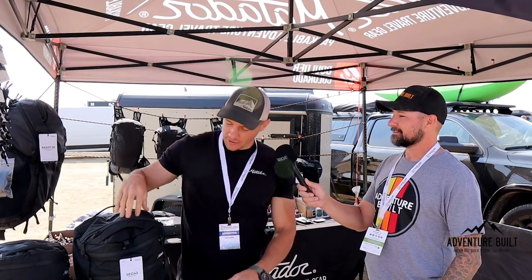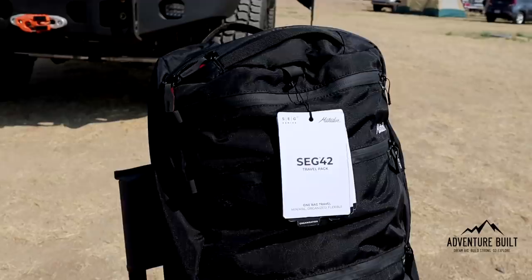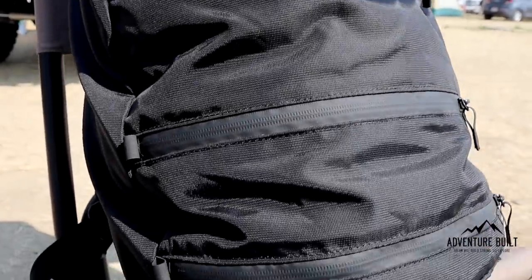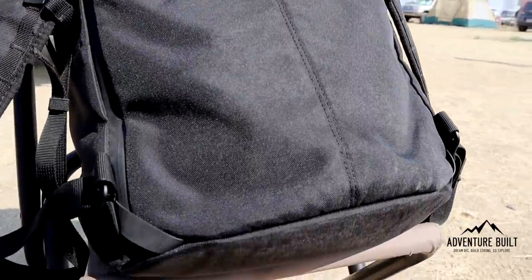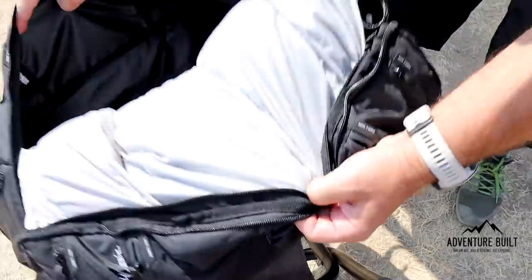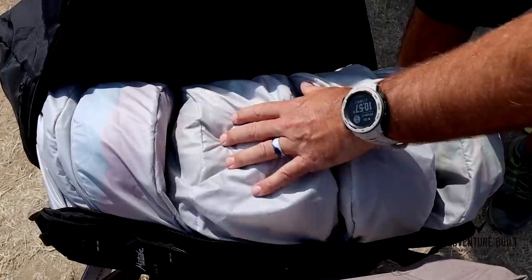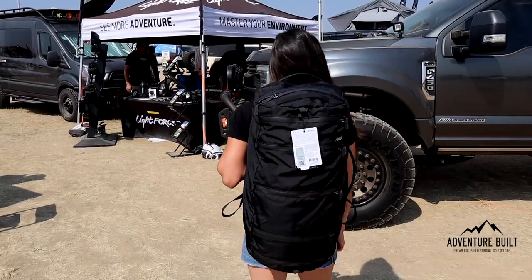And then we have some not-so-little things as well. This is the Seg 42 — it's a complete redesign of the duffel backpack. Imagine if you had five packing cubes and you sewed them together into a log, and you could access them all from the outside — that's kind of what this is. You have complete organization but also instant access to all your gear, and you can access behind those as well for big items. You can put big items in if they're too big for the cubes. It makes for the most versatile and organized duffel bag on the market — a completely new design. It's been a big hit here with the overlanders.